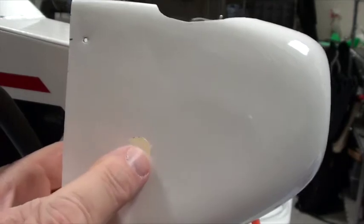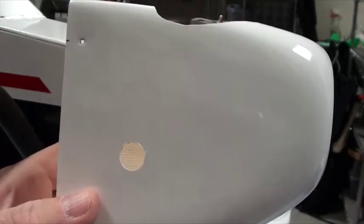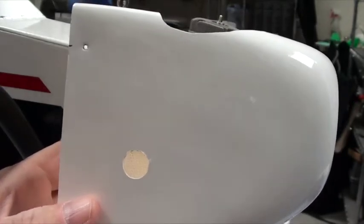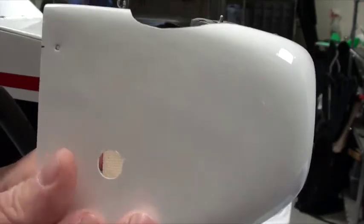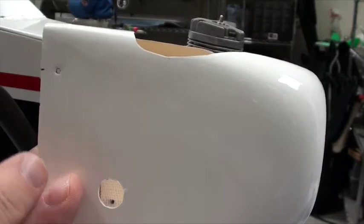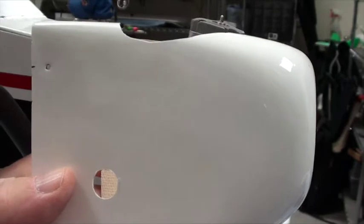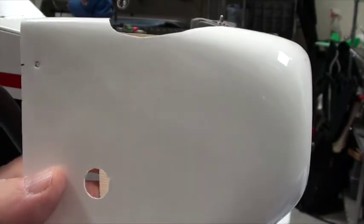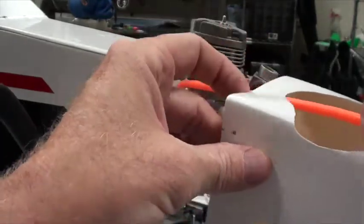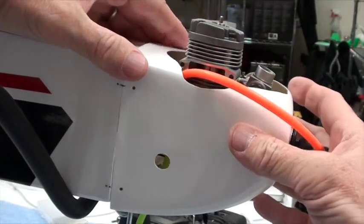I'm here with the cowl — that's my hole for the filling tube to fill up the airplane. I'm going to show you how I like to mount this cowl. The holes are already drilled, but sometimes there's fiberglass in them, so you've got to take a 1/16th drill bit and drill them out so they're clear.